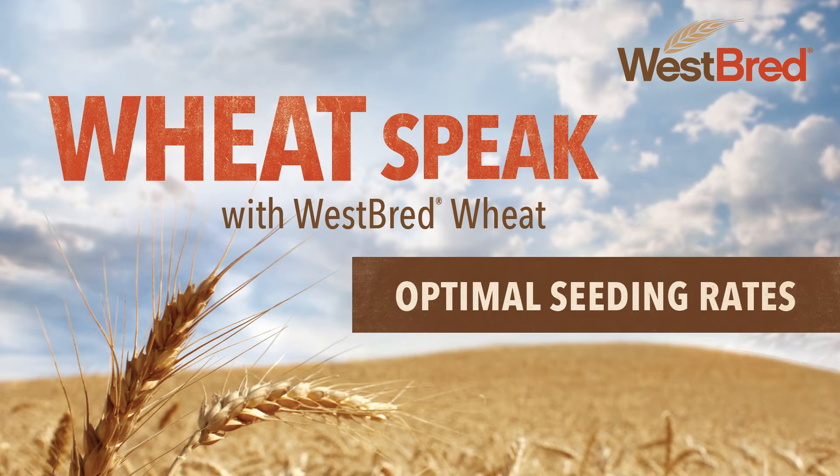Joel, what's one piece of advice you'd offer to growers in your area as planting approaches? My recommendation would be that farmers carefully consider seeding based on numbers of viable seeds rather than on a bushel rate. I would encourage you to really get prepped and plant your spring wheat timely and early so that we can give it the best chance to have optimum yields.